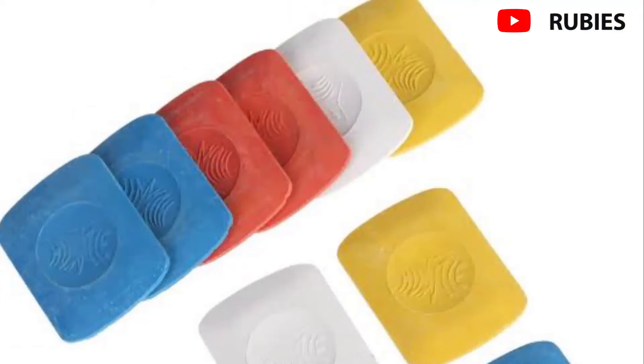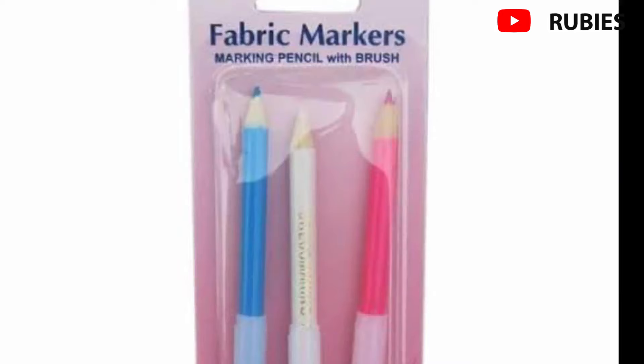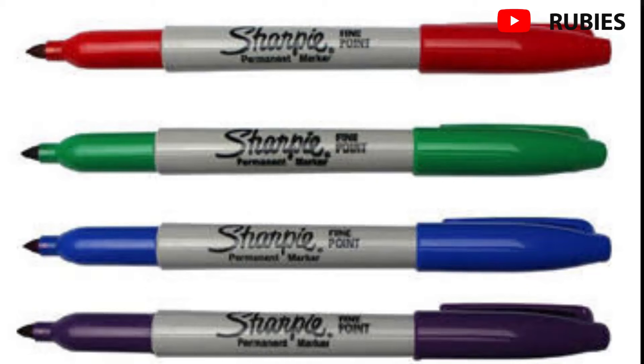Tailor's chalk is a hard chalk used to make temporary markings on garments — marking where a garment needs to be taken in or let out, or where to place an embellishment. You can also use a fabric marker, which is great because it doesn't stain: just sprinkle water on the marking and it disappears. Please only use a proper fabric marker on fabric — don't use just any marker.